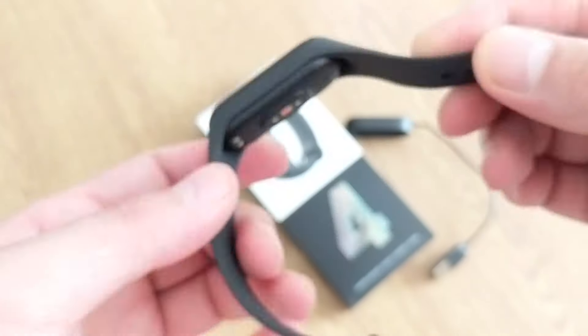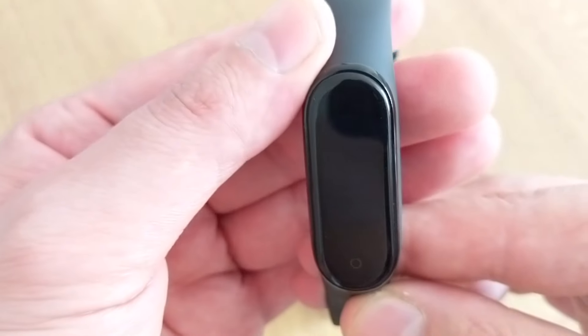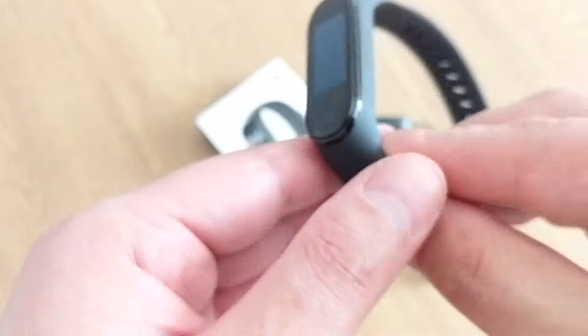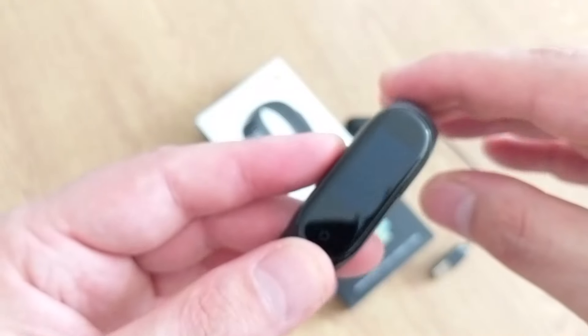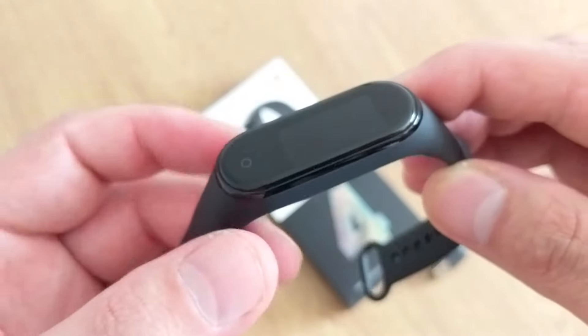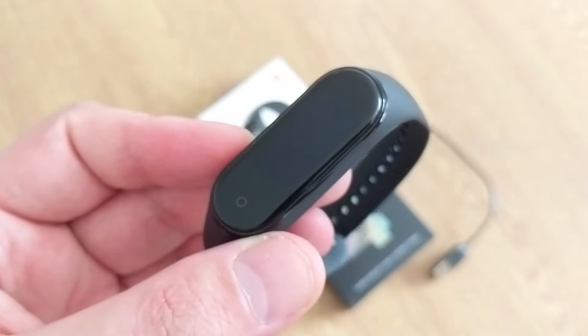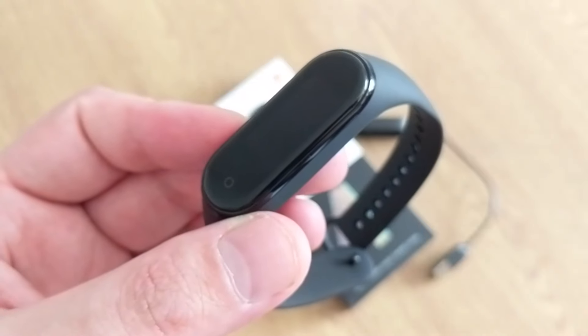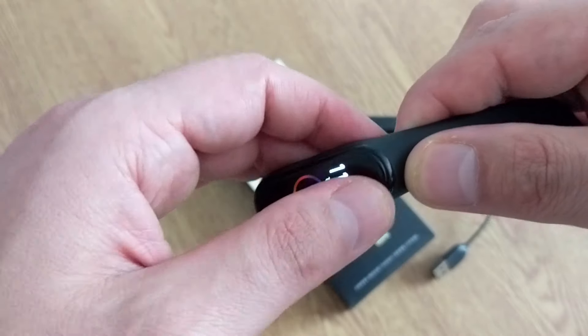I'll wear the Mi Band 4 for a couple of days to properly test the battery. I'll do some running and go to the gym to see how it performs. One thing a lot of people have complained about is the charger — some say it's inconvenient for 2019 — but honestly it's not a big deal for me.